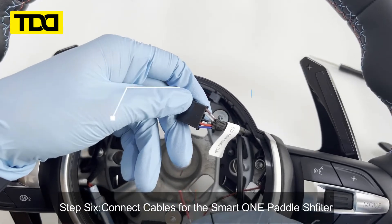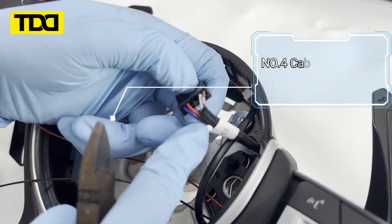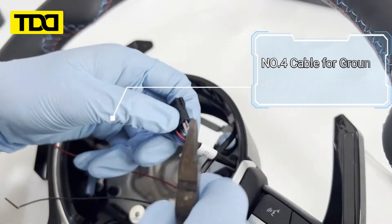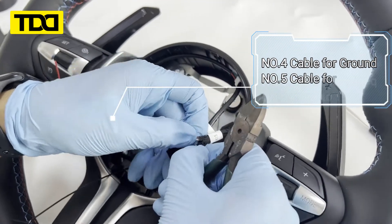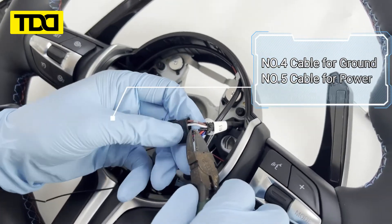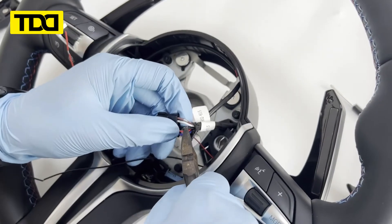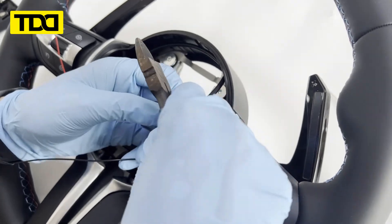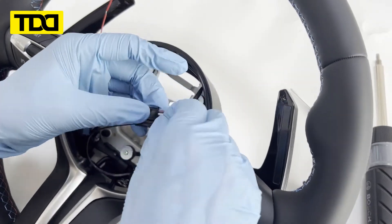Step 6. Connect cables for the Smart One Paddle Shifter.